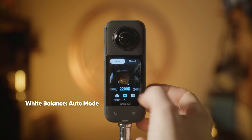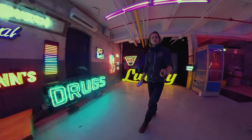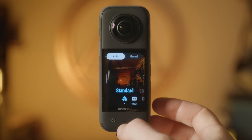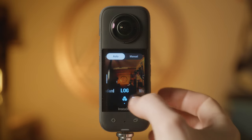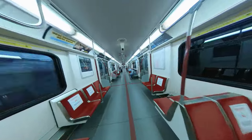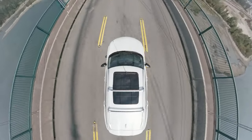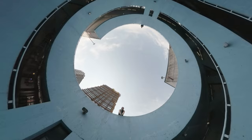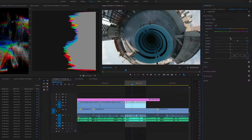White balance: normally I'll keep the 360 camera in auto mode and it does a great job, but if I'm in a setting that has mixed lighting conditions, then I'll dial in my color temperature using the presets in the camera. And finally, the picture profile. You've got three options here: vivid, standard, and log. Personally, if I'm shooting on the X2 or X3, I always shoot in standard mode as it gives me nice saturation and contrast. The only time I shoot in log is when I'm using the bigger sensor on the RS1 inch. I find that this is the best way to get the most dynamic range out of the camera. If you're not an experienced editor or colorist and you shoot log, you're going to have a tough time color grading the footage back to something that looks good.